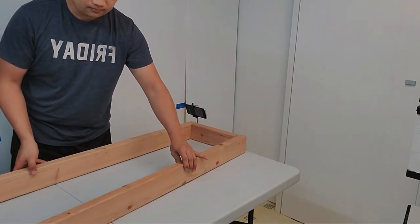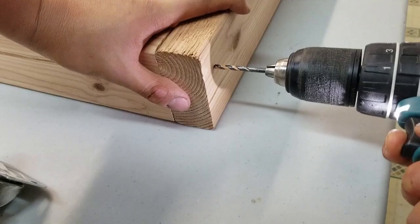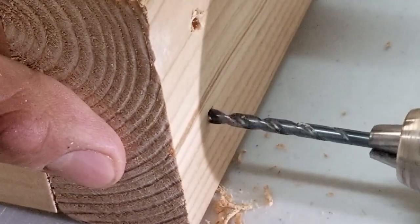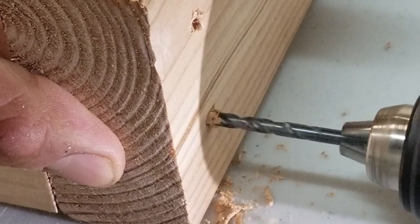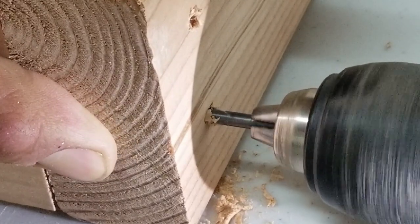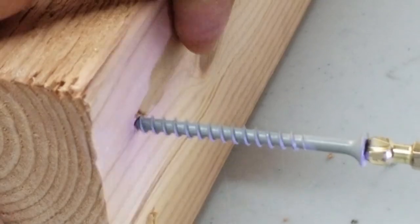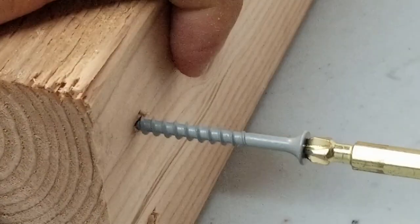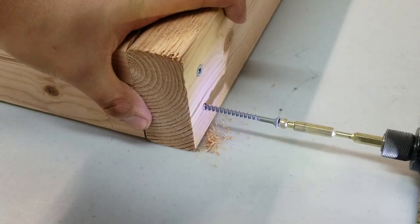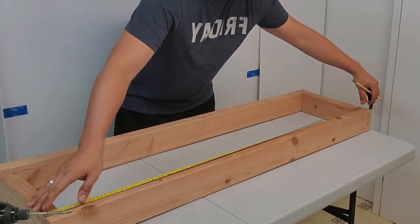Having a rolling base is great because it makes moving the entire rack around your snake room much easier. It also keeps the rack off the floor so it's not sitting on a cold cement floor. I'm building the rack in three sections and will assemble all three on top of the rolling base. Because it has wheels, it can move around while I assemble those sections together.